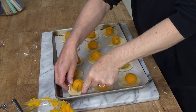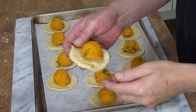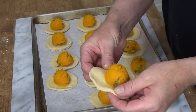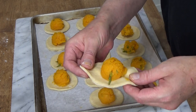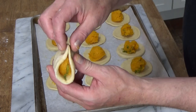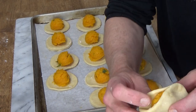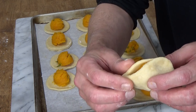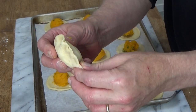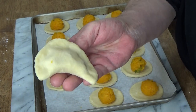They're all filled and now we have to turn these into pierogi. What you do is stretch the pastry, then grab two ends and bring it up over the filling like this. Pinch that together, then turn it. Push in any filling that might come out and then pinch the edge to seal. And we have a half moon pierogi.